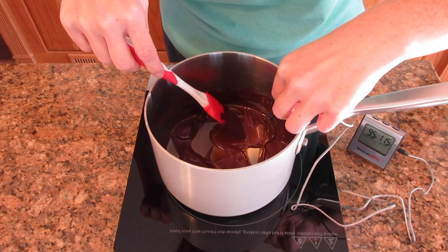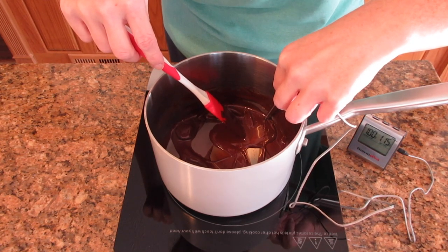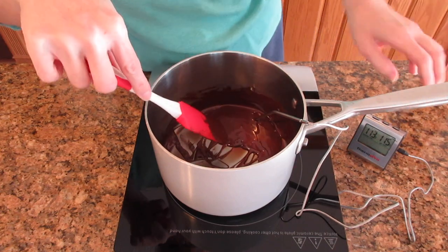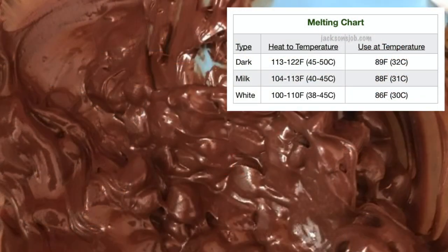If you're going to be tempering the chocolate, this is when you'll want to start using your thermometer. This step is absolutely not necessary, especially if all you're doing is needing melted chocolate, so completely ignore this. I'm using semi-sweet, so I'm only going to 113 degrees — I'll put up a melting chart so you can see what I'm talking about.